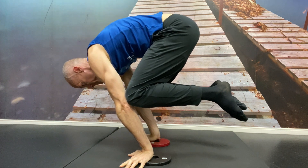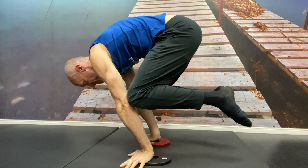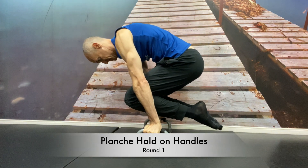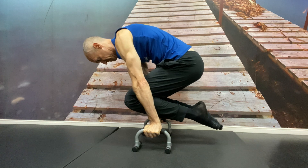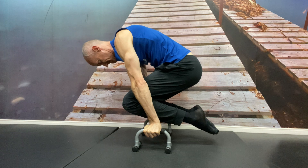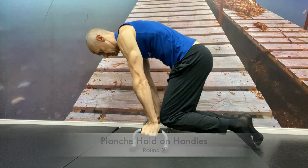But kind of held it there, 8 seconds or so. My right wrist was hurting, so I changed to handles today to still hit the muscles, and then I went to a standard hold instead of a crow pose.